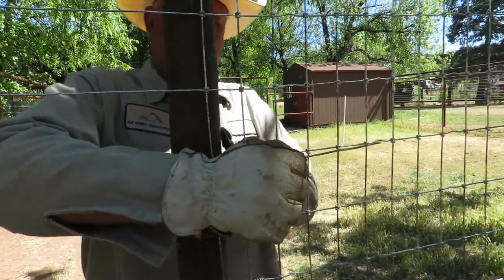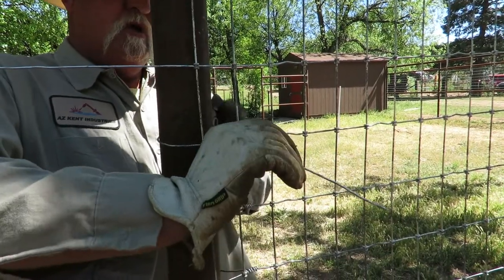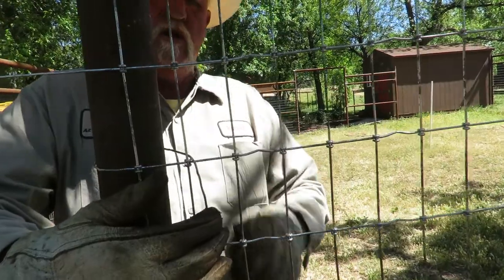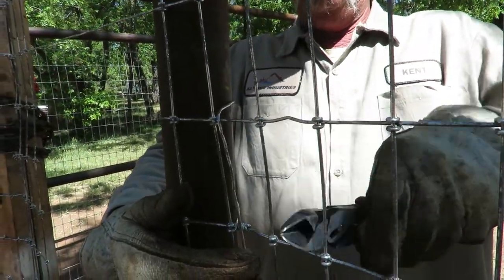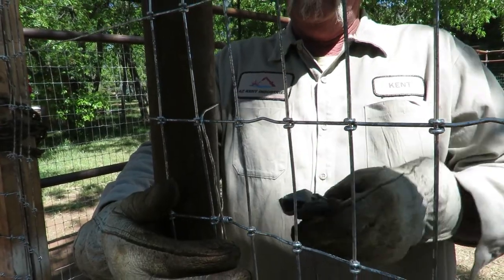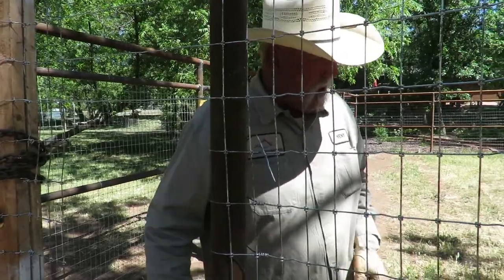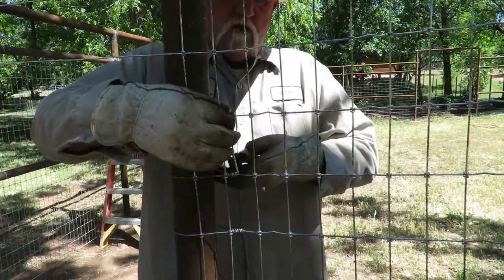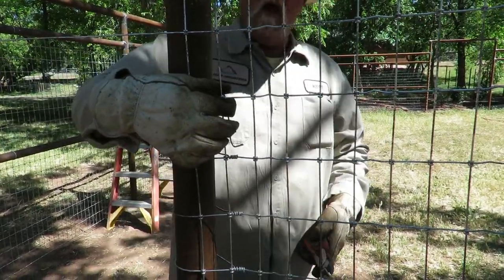Once you get the wire through there, get it straightened up, then hold it with your finger and push it straight down — that starts the tie. Go down to the bottom of that 2x4 hole, make a cut, drop that, and then take either your wire cutters or your pliers and make a 90-degree bend right like that.